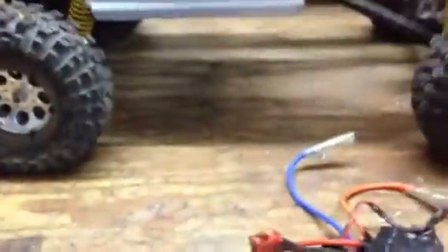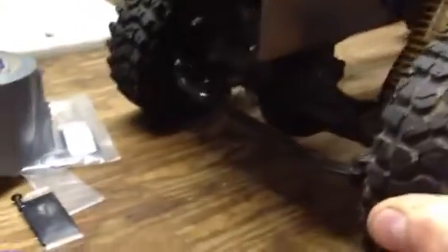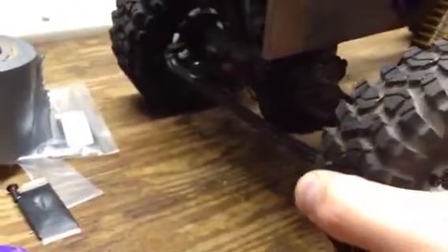That was rough. It must have messed up the gearing, but it still works, so it's all good. I also got my servo horn and the little thingy — the jigger. Pretty much, it's almost completely together.